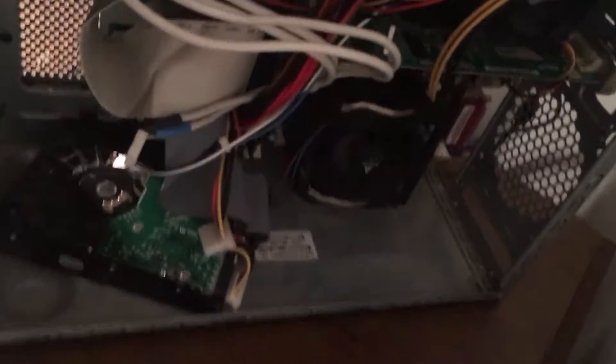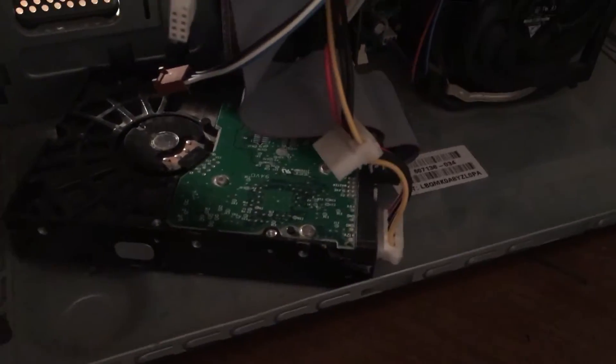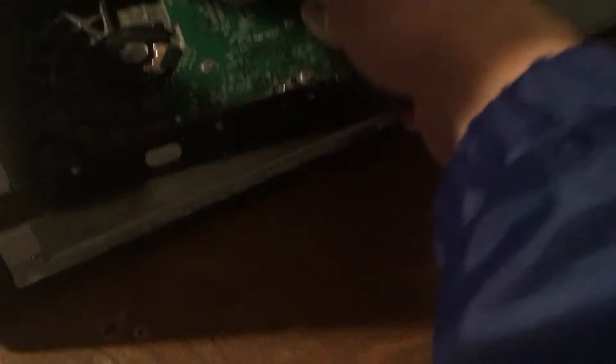This is pretty much the best computer you can get — CPU — no, just kidding guys. This computer totally sucks. Just look at that. This right here — I don't think this is good for it, probably not. Trying not to bang it too much.